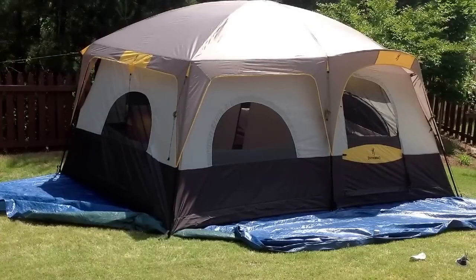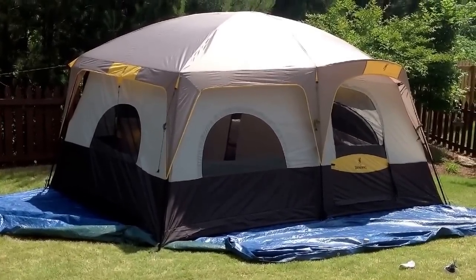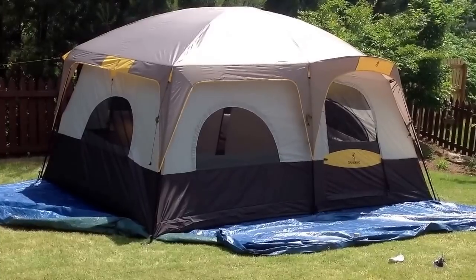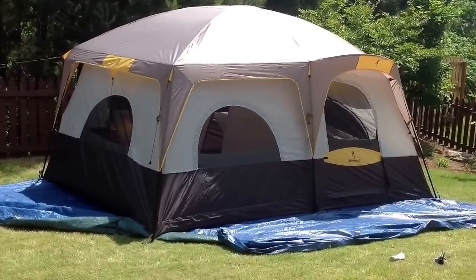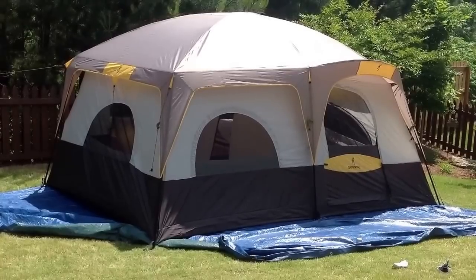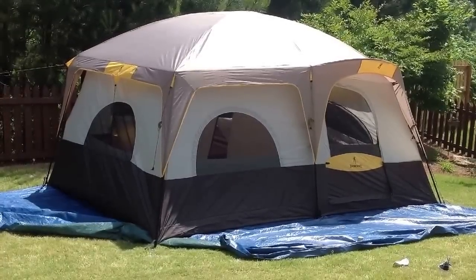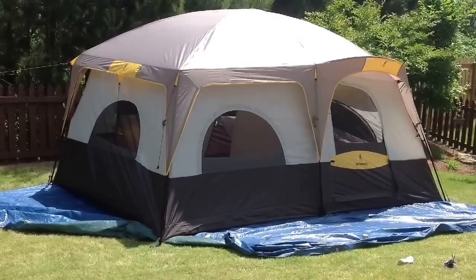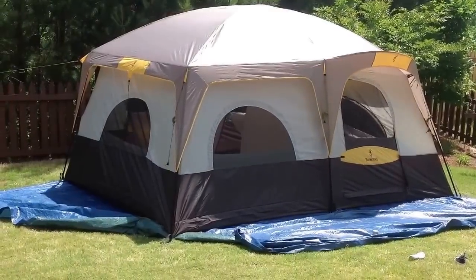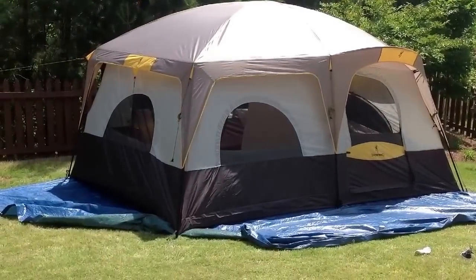I picked a good day to put it up — it's sunny, warm, and fairly windy with some decent gusts. The tent really isn't making much fuss about it. There's a little rippling on the top, but I only have two guys out and no center stake, and she's rock solid. Imagine if you had everything guyed out and staked down — you'd get through a pretty heavy windstorm without any problem.